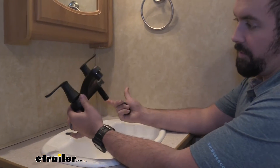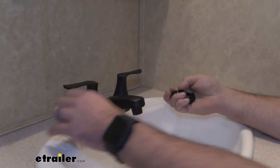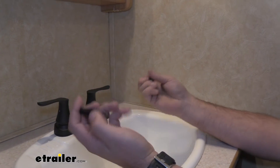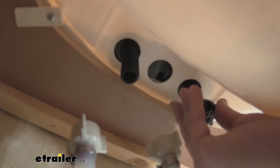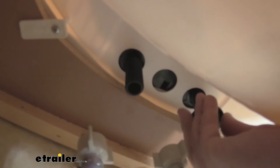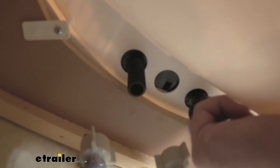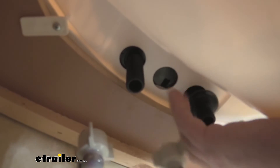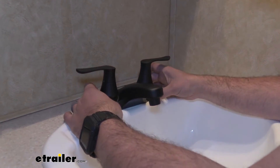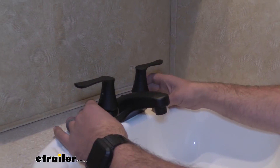Now we're going to take our new faucet and simply slide it in place. We have our mounting shank nuts here, so we're going to go underneath and just hand-thread these on clockwise — they should spin up pretty easily. You just go until it's tight; you don't need to crank it down too hard. Before tightening completely, orientate it the way you'd like — closer or further — and make sure it's not crooked.